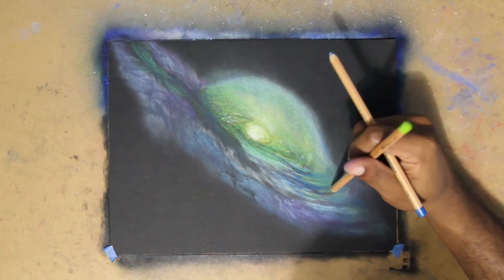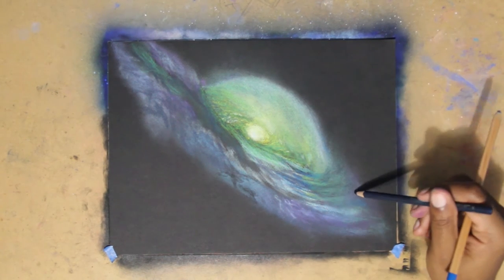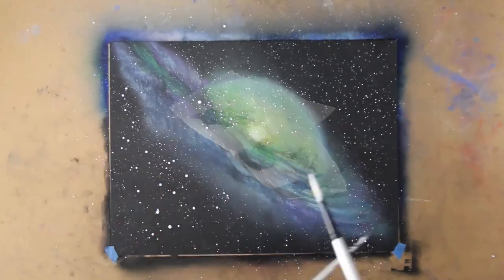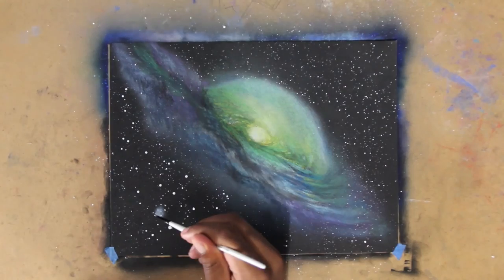Now time to do the fun part — making the stars. This part is very simple. All you need is two paintbrushes filled with white paint, and you need to place them on top of each other in an X position. The one that's staying still doesn't need as much white paint. The other brush that you're knocking in this motion should have paint on the tip. You're using the one that's not moving as a knocking base, and the paint will splatter in a dot form. Make sure the moving brush has a lot of white paint, but not so much that it's dripping — you want it to hold just enough so that when you hit, it splatters.